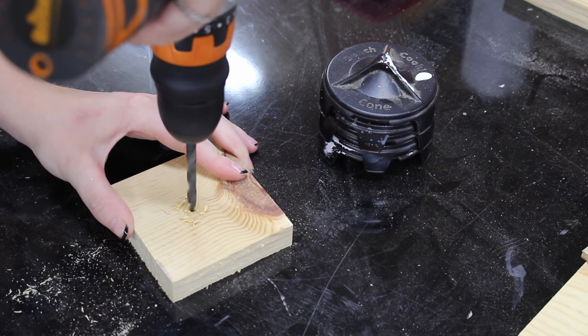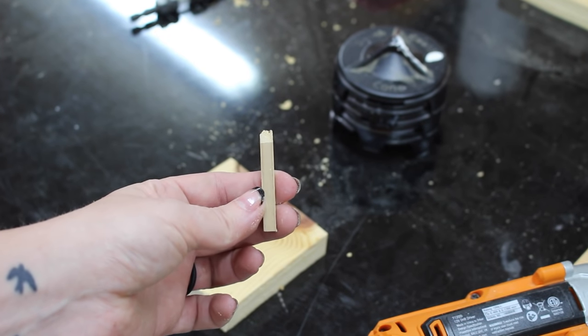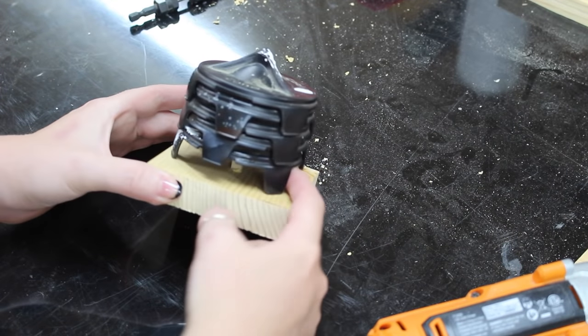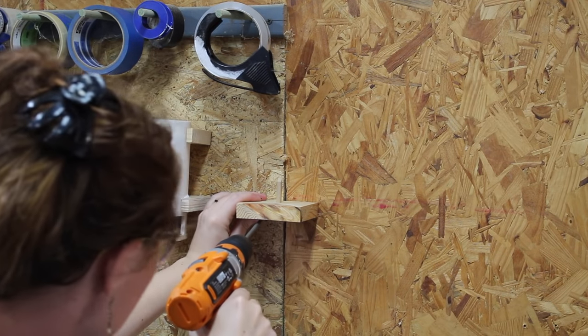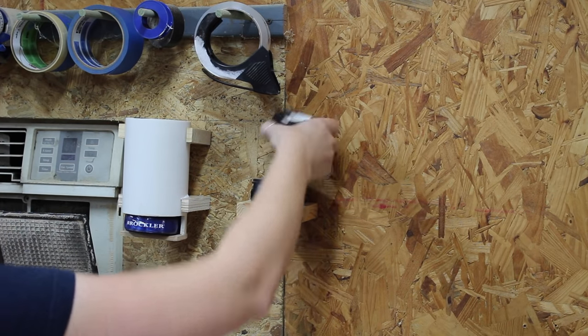An even simpler one is the platform for the bench cookie attachments. I drilled a hole in the center and then grabbed a scrap and cut a 45-degree angle on it. I had to play with the height some to get the attachments touching the platform but also resting squarely on the point. Even though it's simple, it does exactly what I need it to do — so now I can grab however many bench cookies and attachments I need.